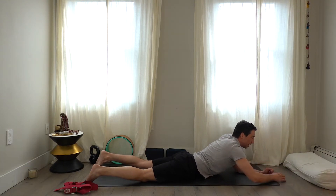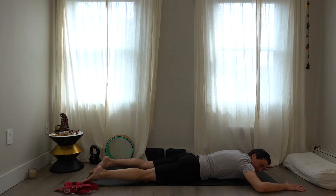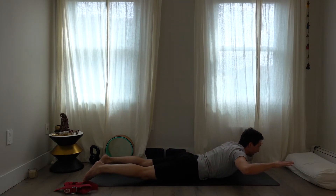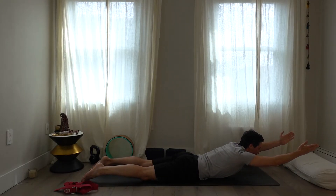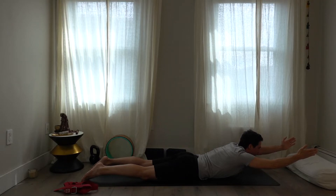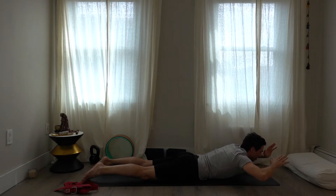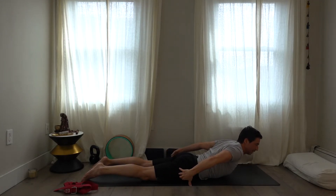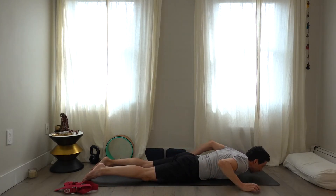Come all the way down. Have the arms in a cactus position to start, then come up with the head, shoulders, and chest. If you can, take the arms forward — you're lifting the chest, similar to warrior three. Or it may be better to take the arms back. Find out what it's like for you, then bring yourself all the way back down.